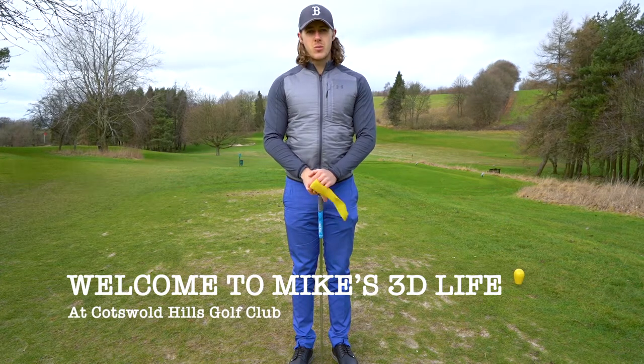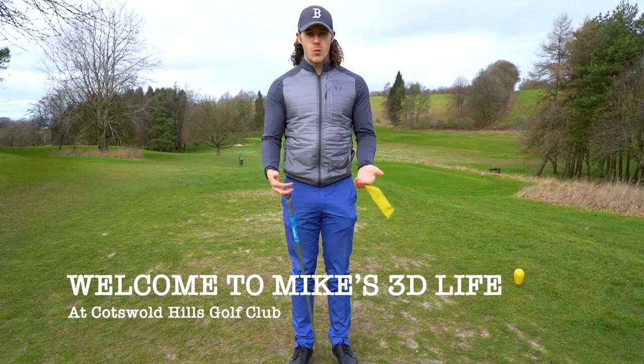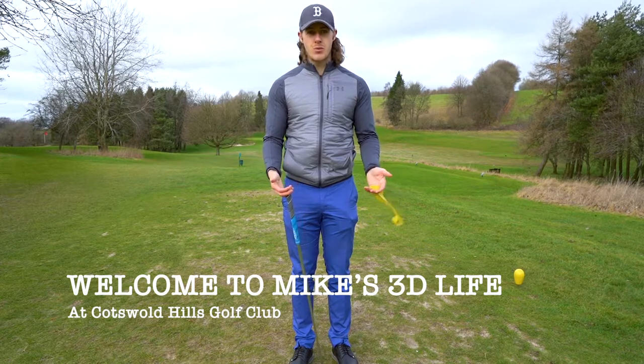Hi guys, I'm Mike Dawson. Welcome to my YouTube channel. Today we are going to talk about the lower body in the golf swing, what is the correct way to use it, and how you can improve it.